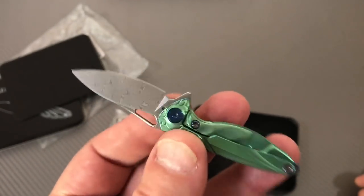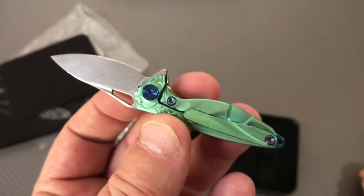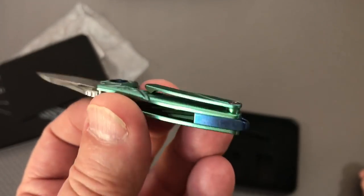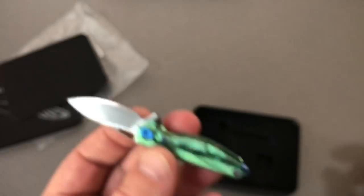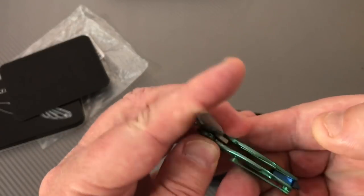They just took a big knife and made it smaller. Can you imagine the pocket clip? You can't even find it in your pocket, much less clip it to the side of your pocket. That's ridiculous. That's absolutely ridiculous.